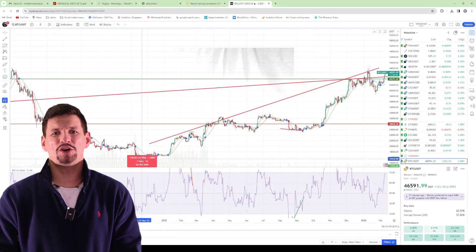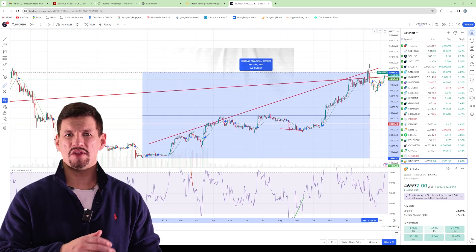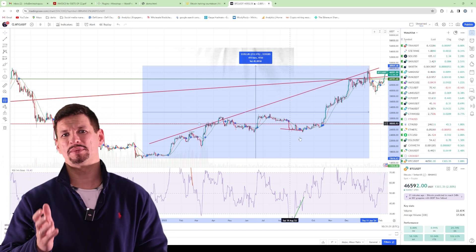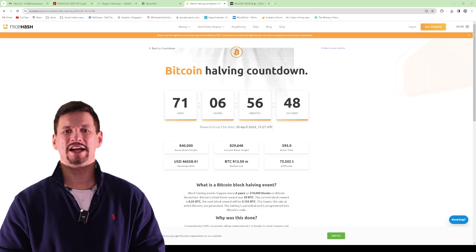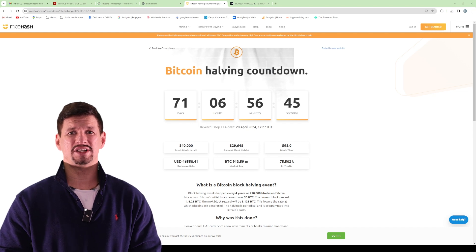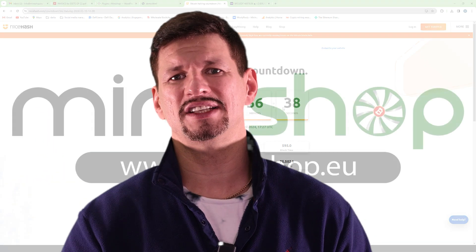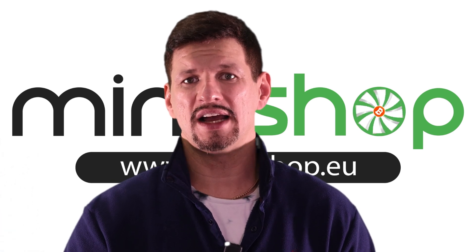The Bitcoin price has done amazing in the last year — it went from almost $15,000 up to $45,000 to $48,000, which is about 300% in one year, which is crazy good. The Bitcoin halving will affect mining rewards significantly, as the block reward gets reduced by half every four years. This is what you have to think about before getting into mining — it's another risk that could affect bitcoin mining for the next couple of months.